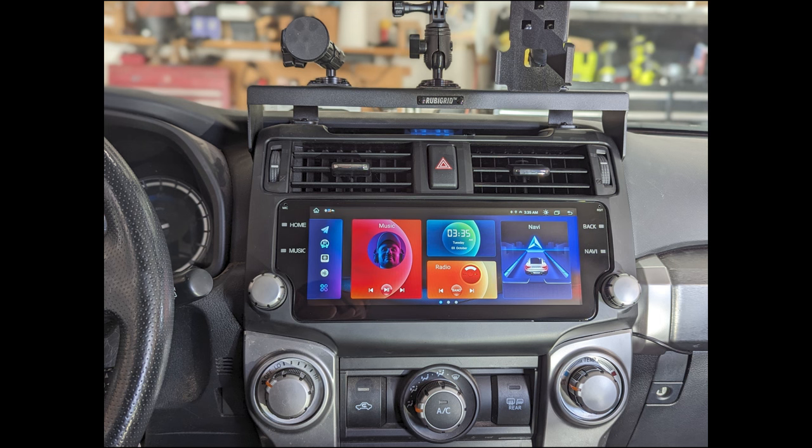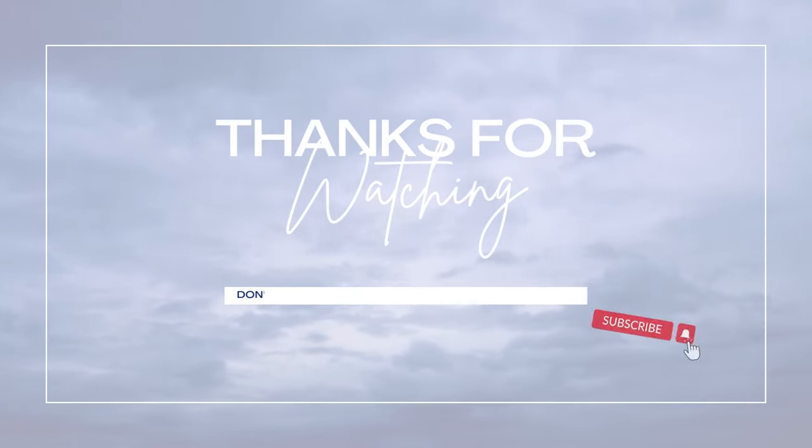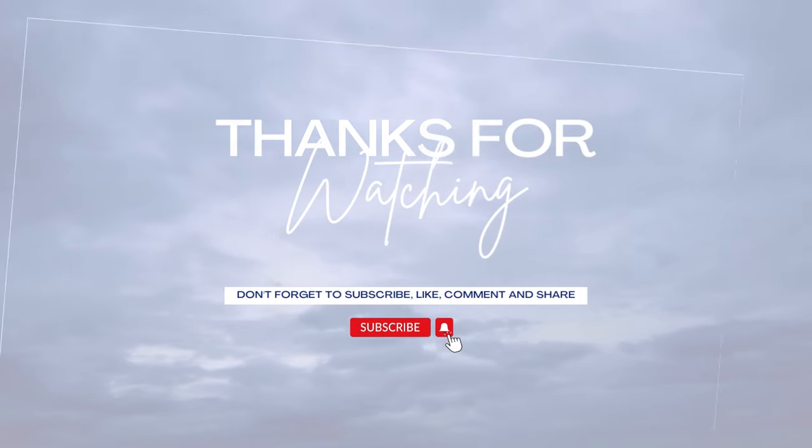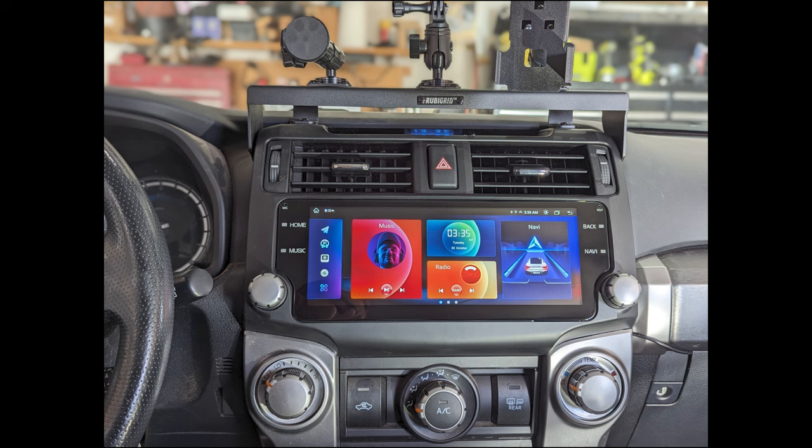Thank you so much for watching — hopefully you found some of this information useful. I will be doing follow-up videos on this head unit to ensure everything is still working properly. I'll leave a link to this one in the description below and in the comments as well. If you can give the video a thumbs up it will be greatly appreciated, and we'll see you on the next one.